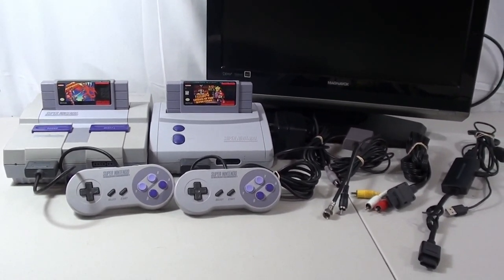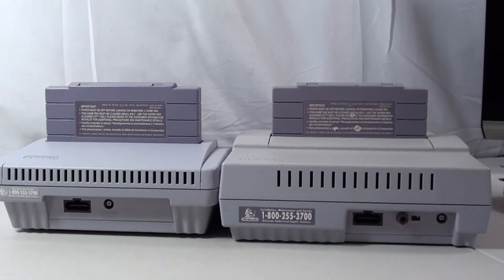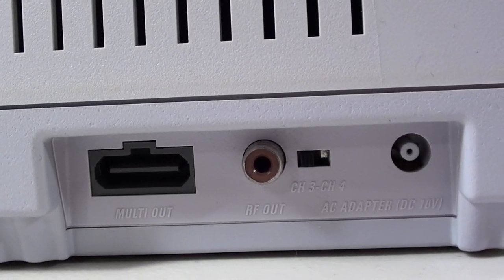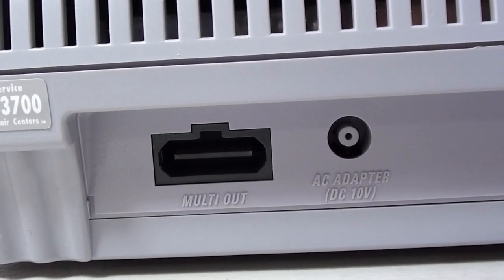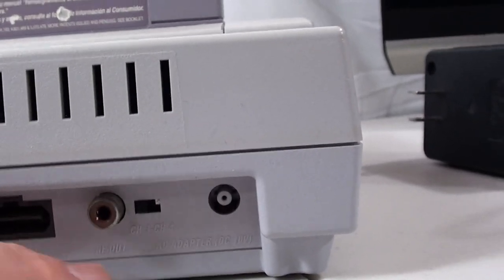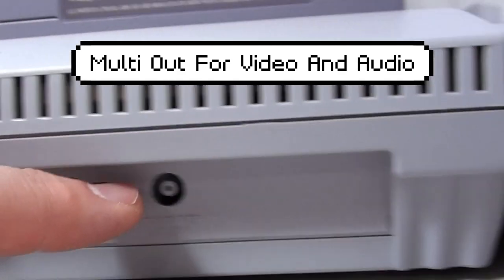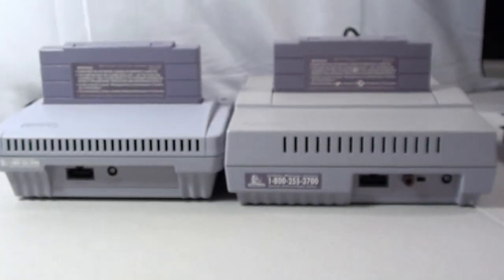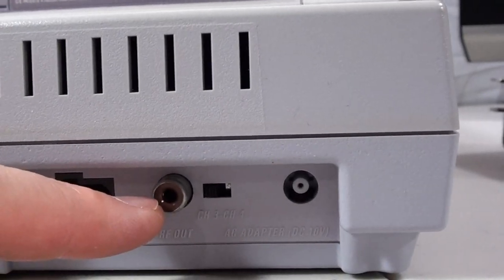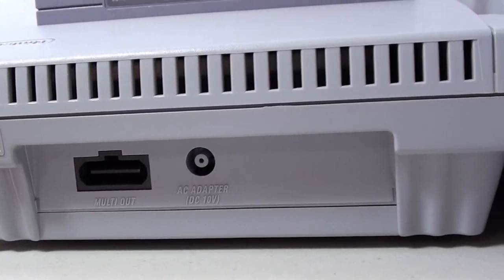Let's take a minute and look at the differences between the back of these. On the right we've got the original design and on the left we've got the junior. The original has an RF out option with a switch for channel 3 or channel 4, your power, and then the AV cable plug. The junior has the exact same AV cable plug and same power supply, so the power supply from the original will work for both units. However, the RF switch adapter is not an option on the junior.